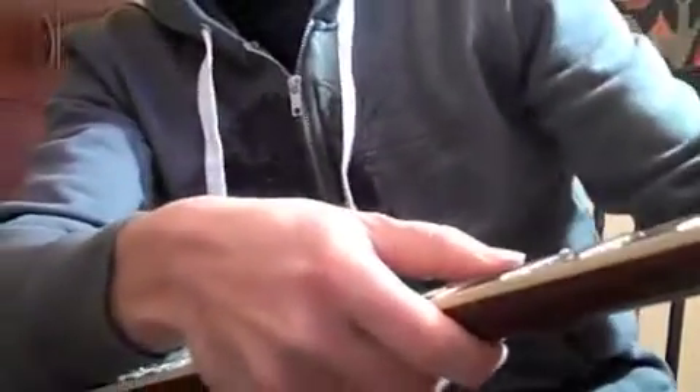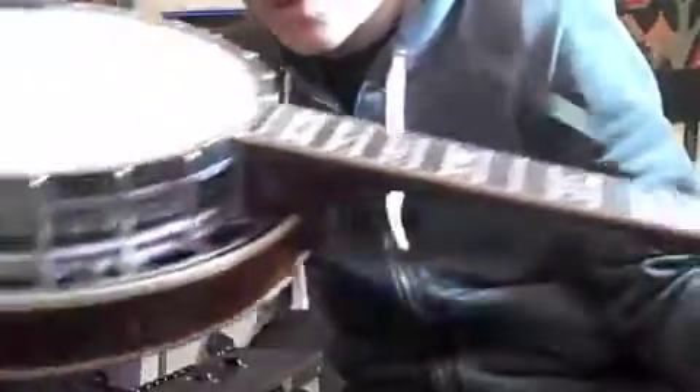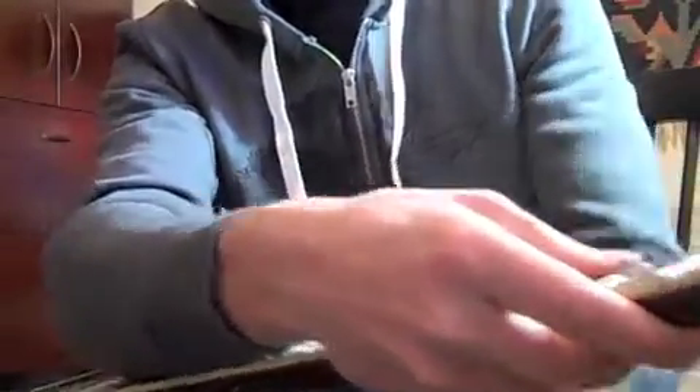Pull it through here, and there's going to be a little nut right here for the 5th string — just slide the 5th string through. I like to leave a little bit of slack so I can get about two to three winds around the string. There should be a little bit of a bow in the string — that's probably more than enough. Then I like to keep my thumb placed on the string to keep it taut while I tighten it.